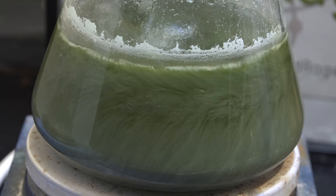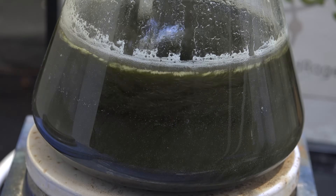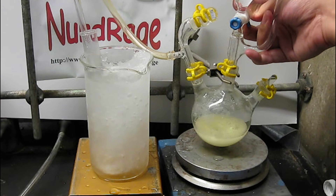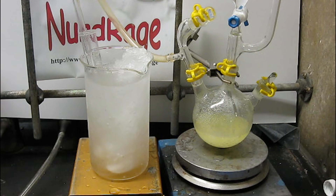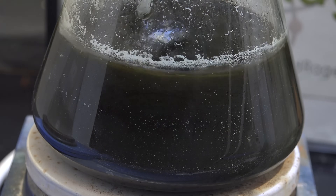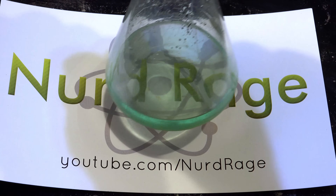In theory you could bubble in air while simultaneously bubbling in sulfur dioxide for a continuous process, but since the air oxidation is so slow you'll still be waiting long periods of time. Now, some of you would suggest using hydrogen peroxide. I actually already showed in a previous video that hydrogen peroxide can oxidize sulfur dioxide and produce sulfuric acid directly — no need for copper chloride catalysts in that case. The drawback of hydrogen peroxide is that it's more expensive than air. Nonetheless, there may be improvements to the copper chloride process with different concentrations of reactants, hydrochloric acid, and different temperatures. I'll leave the optimizations up to anyone that wants to explore this process, as I have enough sulfuric acid as is.